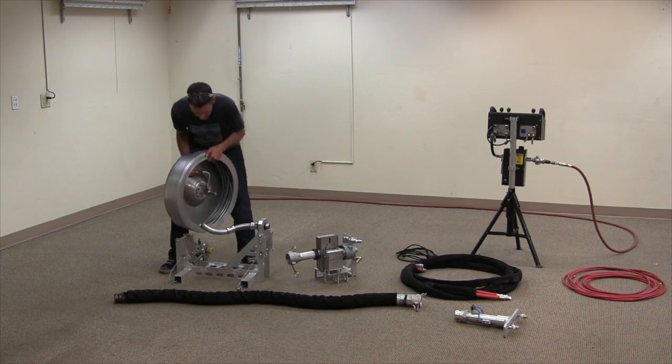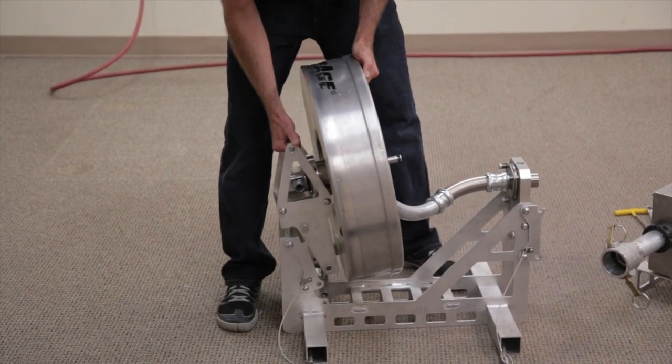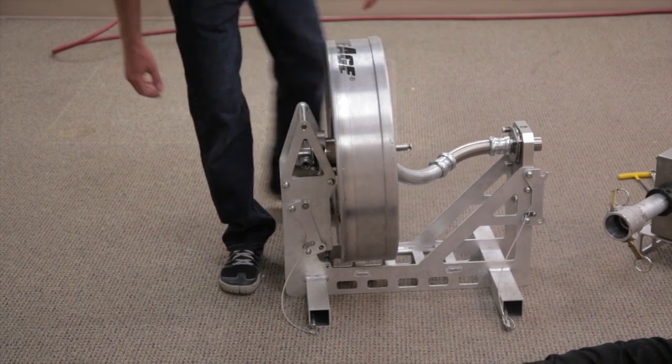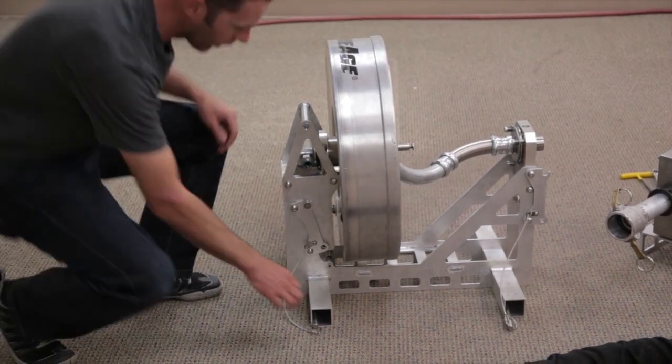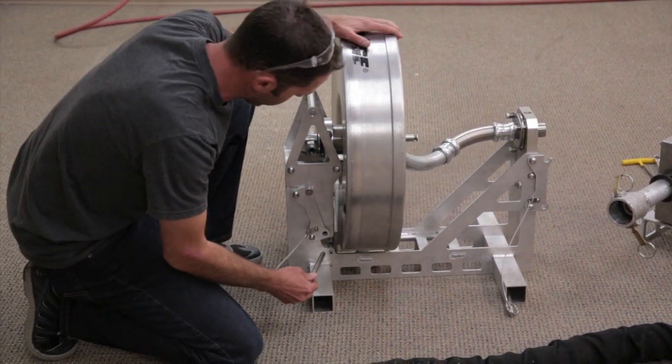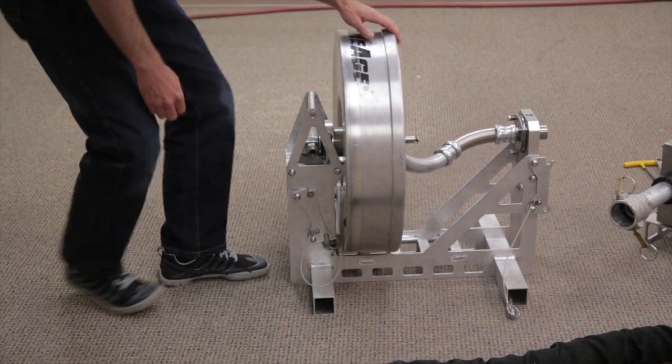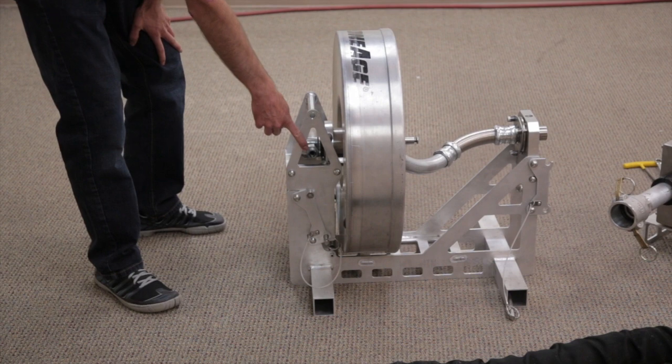Putting these things together is pretty simple. These little pins drop into a notch there. It can support its own weight while you get a little quick release pin. Put those in. Your high pressure water would go into the swivel here.